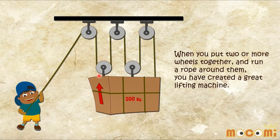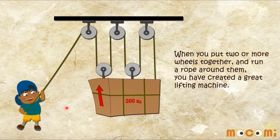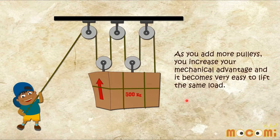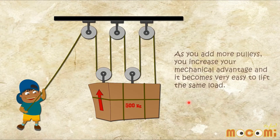When you put two or more wheels together and run a rope around them, you have created a great lifting machine. It will be so easy to lift it. As you add more pulleys, you increase your mechanical advantage and it becomes very easy to lift the same load.